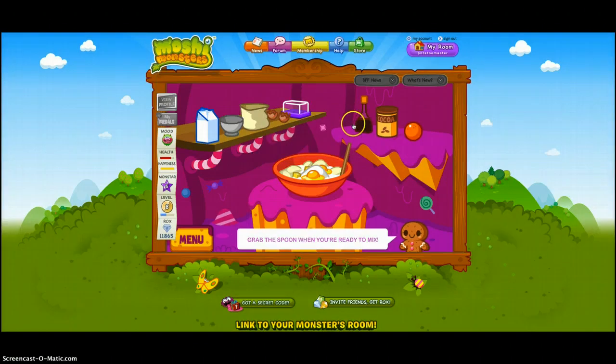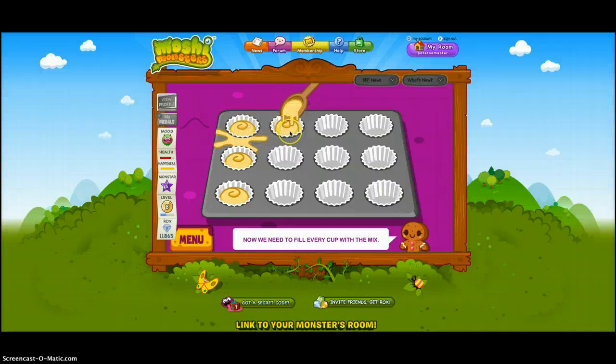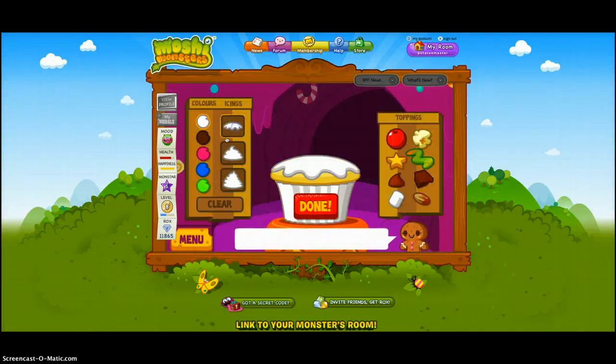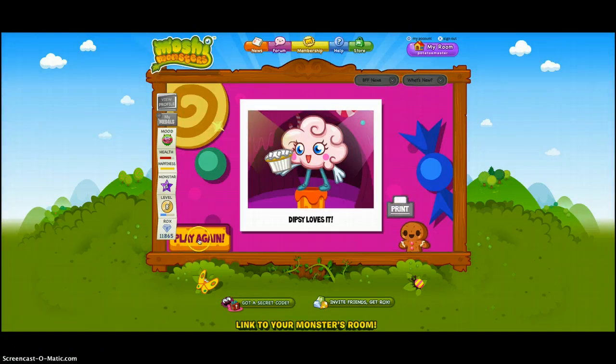What's going on guys? I'm making another cupcake, so let's mix that up. Alright, we just got to wait. We just got a thin spot, and then just add some barfabellos. Here we go. Alright, so Dipsy loves it.